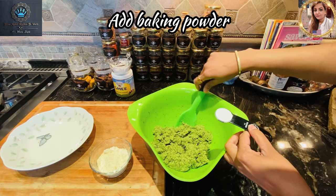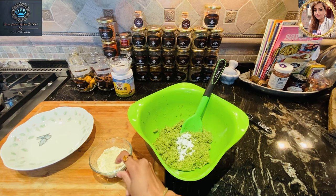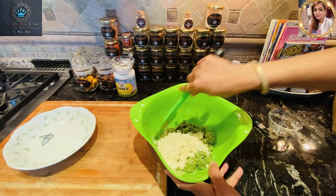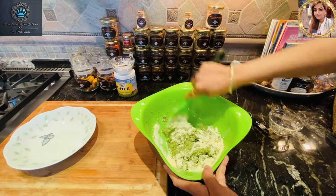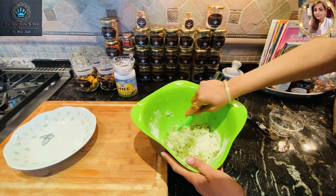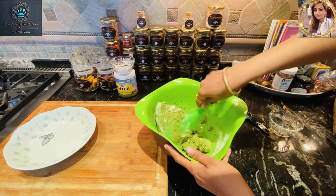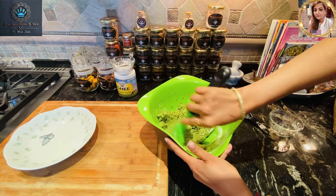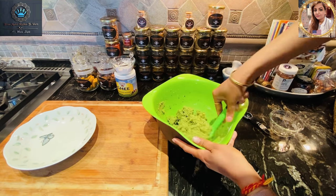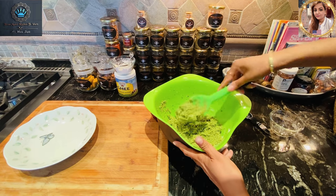Our chickpea mixture has been chilling for an hour. Now I'm adding the baking powder and the besan — the chickpea flour — and giving it a good mix to make sure everything is nicely incorporated. My hands are nice and wet, and I'll be using them to form our little balls or patties. The consistency is just right — you can use an ice cream scoop to get the same amount each time.